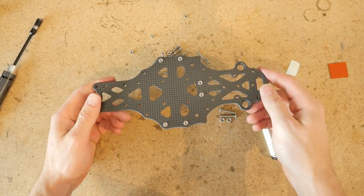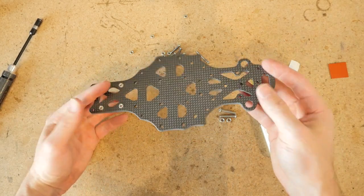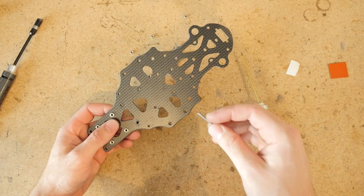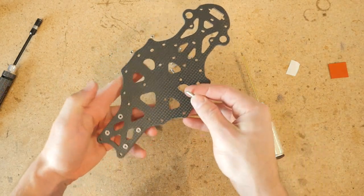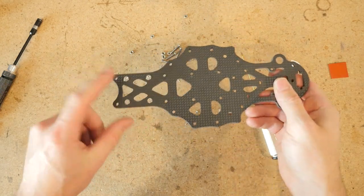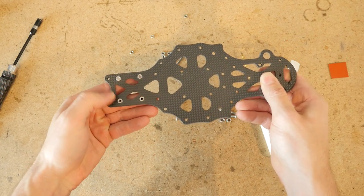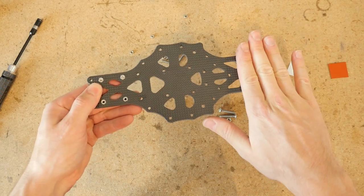The first part we're going to work on is the top plate. This first step is very critical. You definitely don't want to screw this up — this is why you're watching this video.